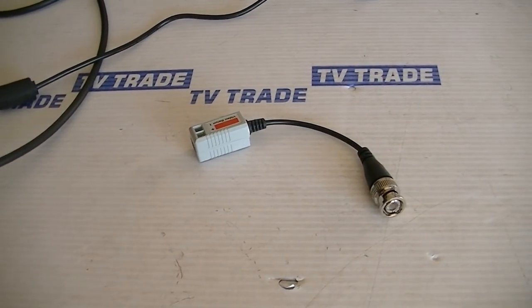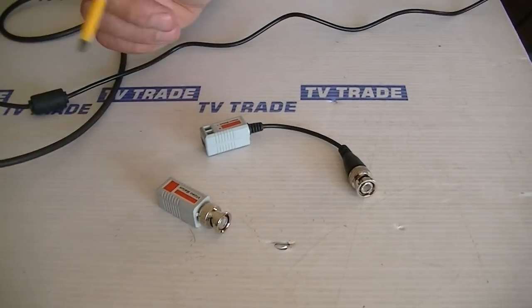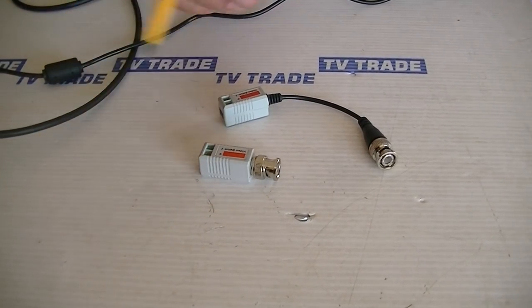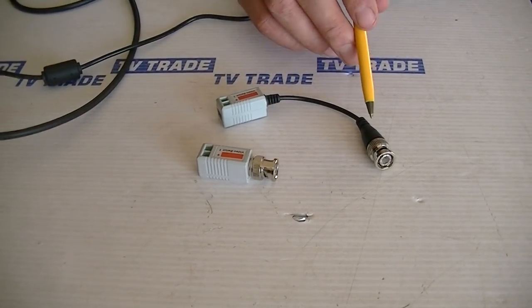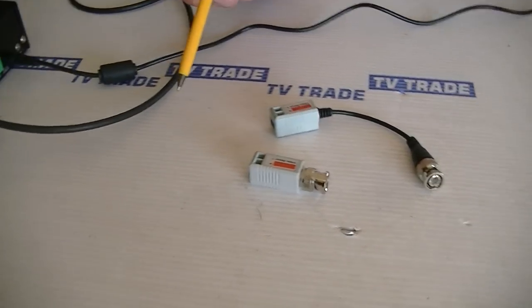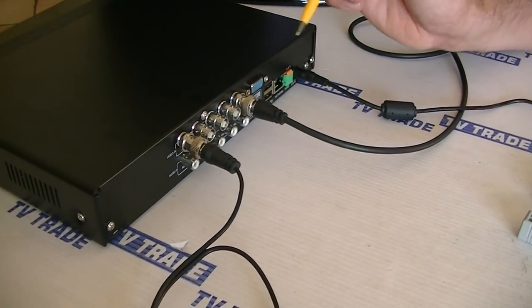The alternative to this that we stock on the tvtrade.ie website is just a straightforward balun without the extension cable. It effectively has exactly the same connections and does the same job. But the reason this proves popular is if you see on the back of the DVRs here — this is only a four-way, so we have four inputs and a single output on it.